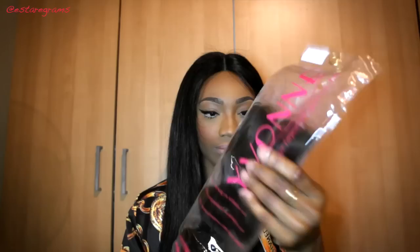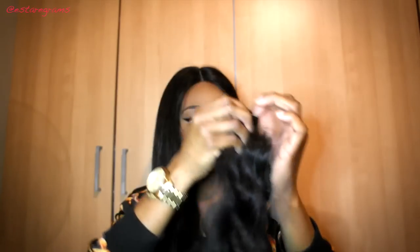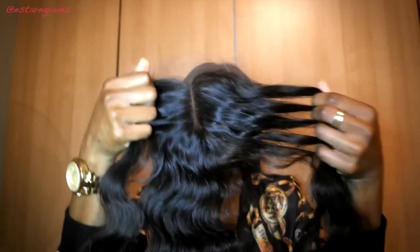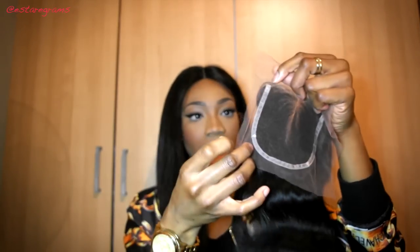The bundles she sent me are Peruvian body wave — she sent me two 20-inch bundles and a 22-inch, plus a 16-inch closure. Everything comes all nicely packaged. The hair does feel really good. Looking through it, the closure does look a bit less full than I usually like, but it seems quite alright — probably about 90 to 100% density. Once you've installed the lace closure you just trim the ends off the top and all the sides.